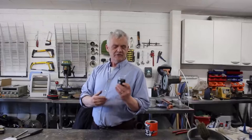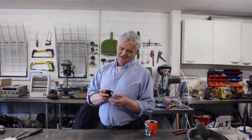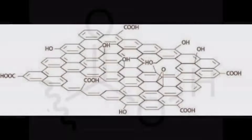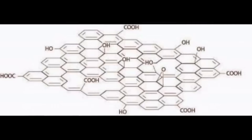Graphene oxide has been one of those solutions looking for a problem for years. It looks like the Australians have found something useful to do with it. A company called Strategic Elements, working with CSIRO and the University of New South Wales, has developed a moisture-based self-rechargeable battery. The surface of graphene oxide is covered by carboxylic, epoxy, and hydroxyl groups attached to the carbon surface — and those groups have a special affinity for water.